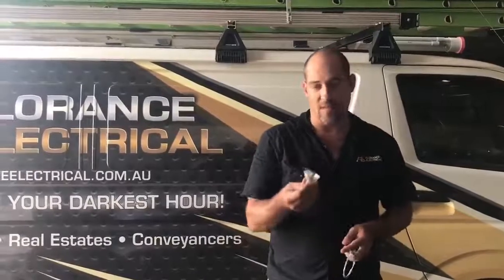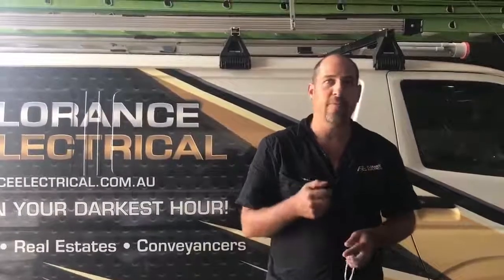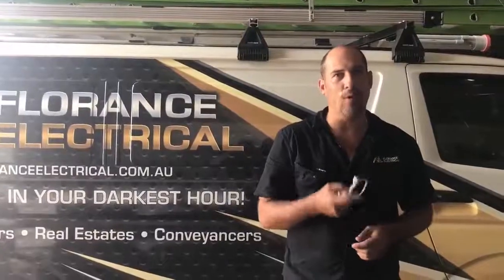Now the obvious thing, the first thing to look for, is your globes. When you replace the globe, if your downlight still doesn't work, there are a few components that you should check before calling an electrician.